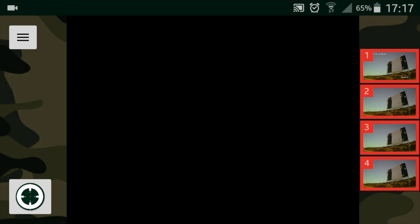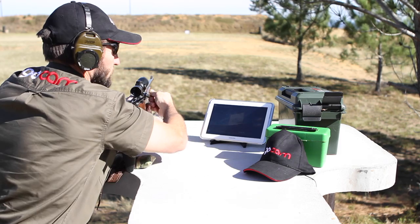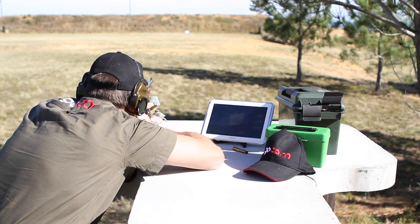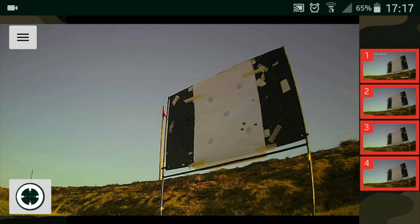This is a live view from the app, showing the shooter each shot and sequence without getting off his gun. The app also allows multiple logins and multiple shooters at the same target, showing each shooter their shots. No more driving down to the range, walking down or talking over radio to be able to envision your shot — see your shot as it happens.